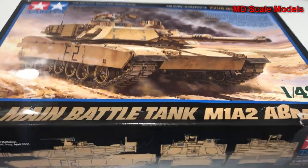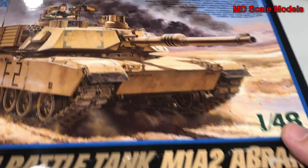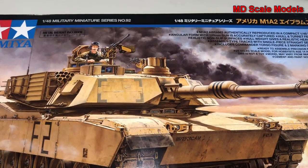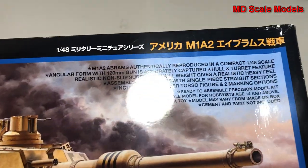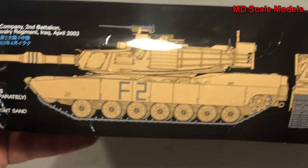This model kit review is of the US main battle tank, the M1 Abrams. It's a 1/48 scale model by Tamiya. We get some more detail — there's a picture of it from the side, as well as the front and the back.